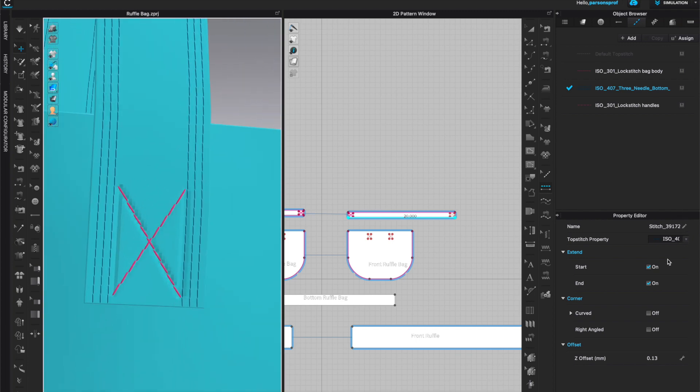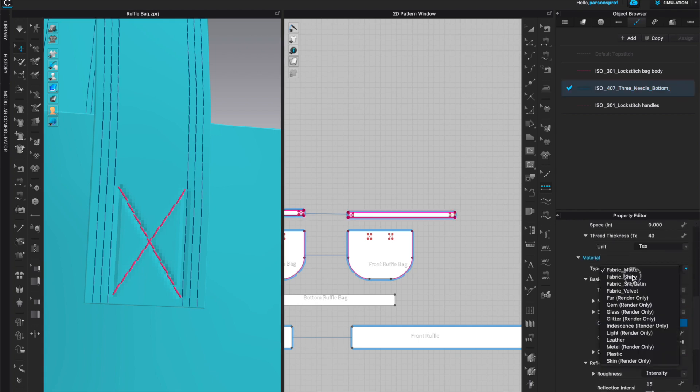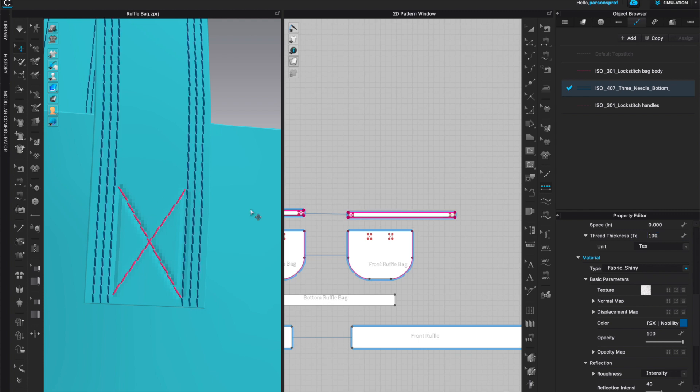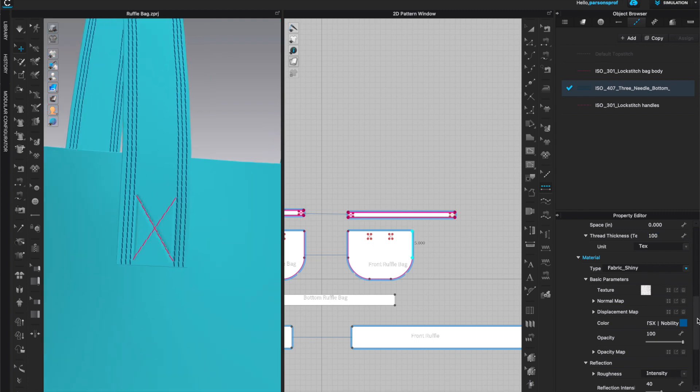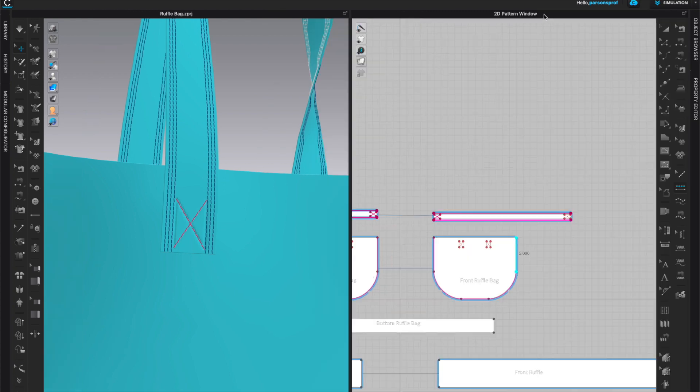You can also assign different top stitching and change the material of the stitching. I'm happy with shiny fabric and I'll change the thickness to 100 again — that looks really good to me. I'm happy with my top stitching so let's take a look in the 3D window.